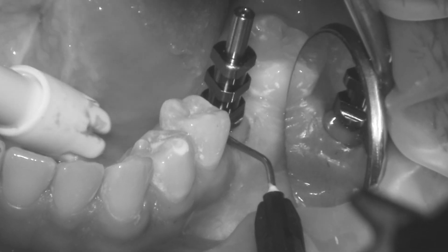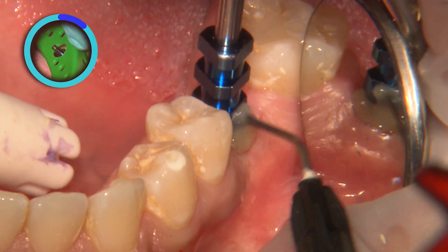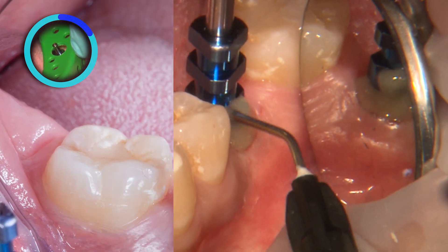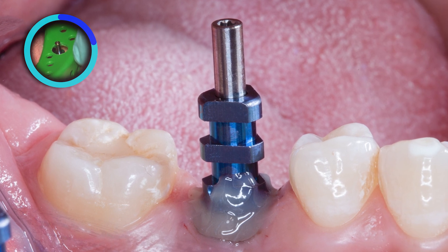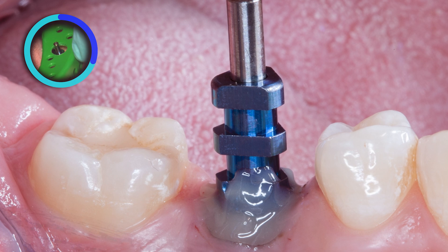In this example, the emergence profile of the impression coping was again customized by adding flowable composite. As a reminder, this will prevent soft tissue collapse, allowing the transfer of the soft tissue profile that was created either with a custom healing abutment or provisional restoration.